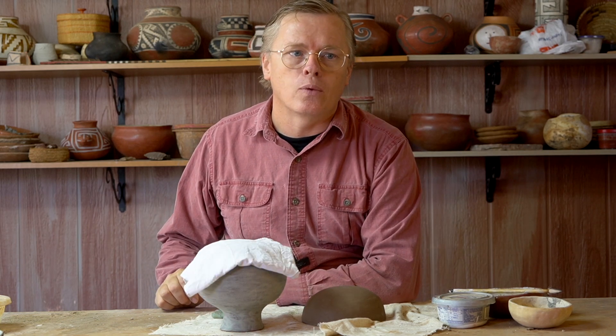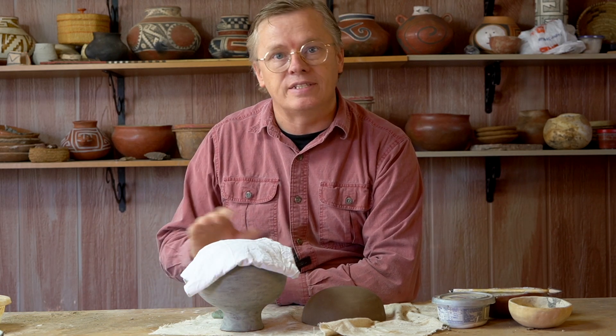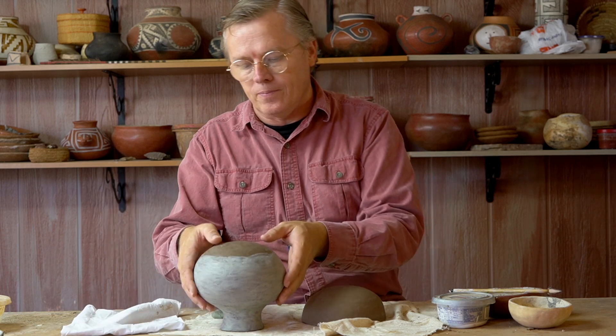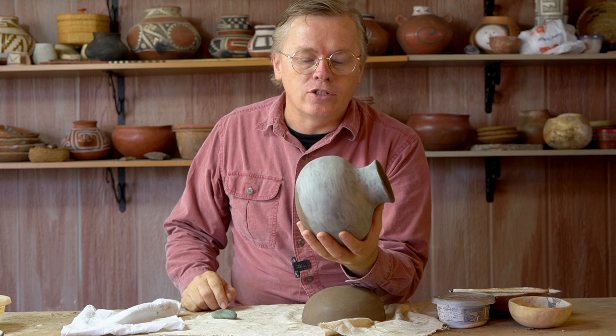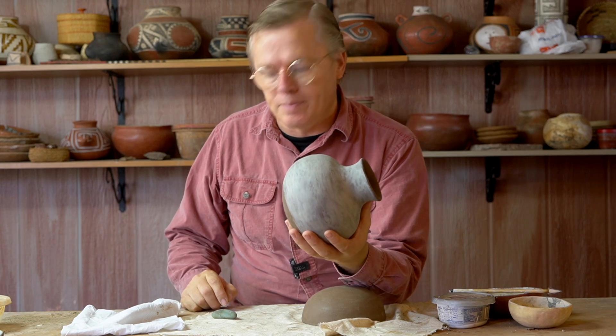Your entire pot may not reach the right level of dryness at the same time. Let me show you what I mean. I slipped this pot yesterday, and it's been drying upside down.